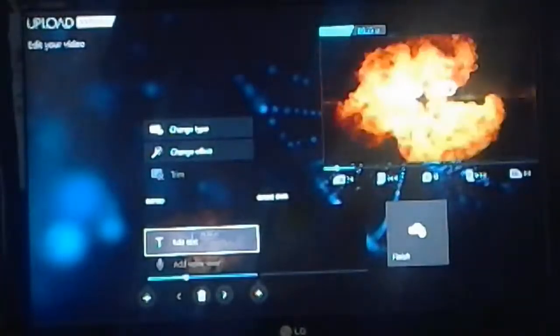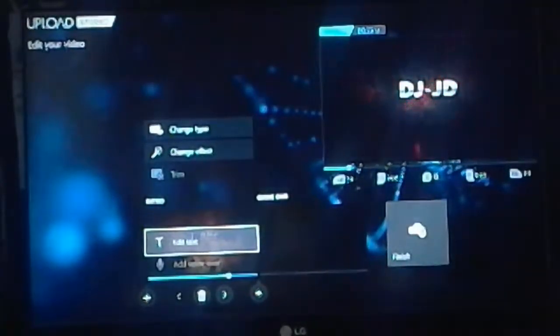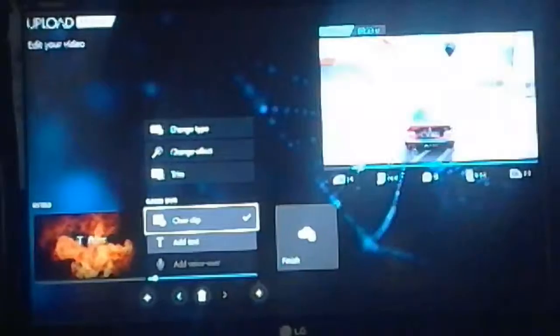And you press X to play and it'll come up like that. Then your video will start playing.